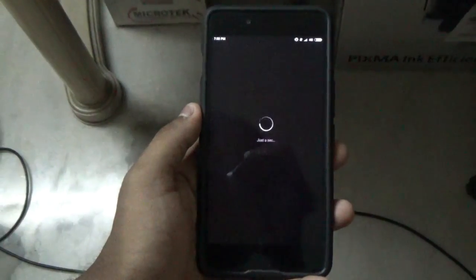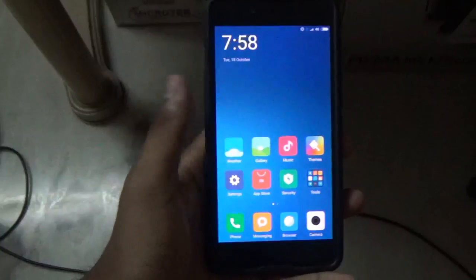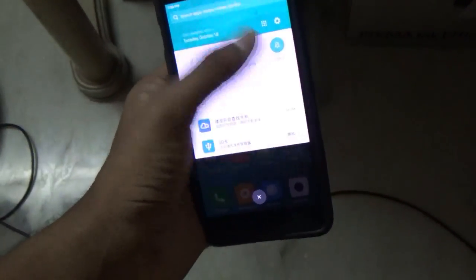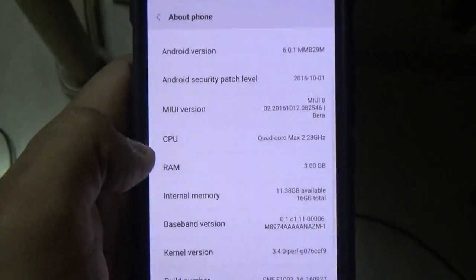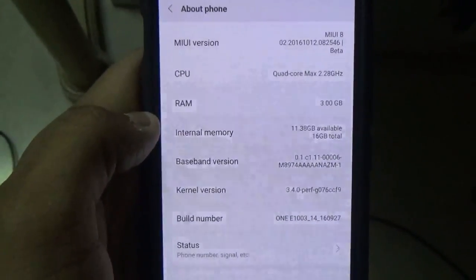I have finally finished the setup for this ROM and it has successfully booted up. Believe me, this ROM looks gorgeous on this device — everything is working fine except a few things. Let's go into About Phone: this is MIUI version 8 and it is based on Android version 6.0.1, which is Marshmallow.